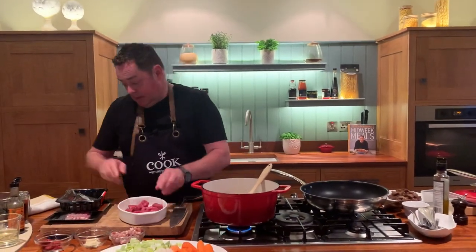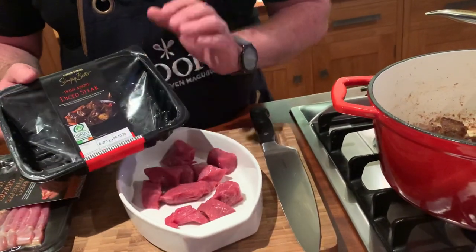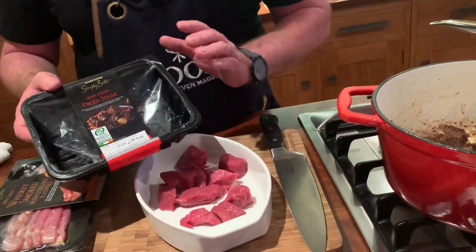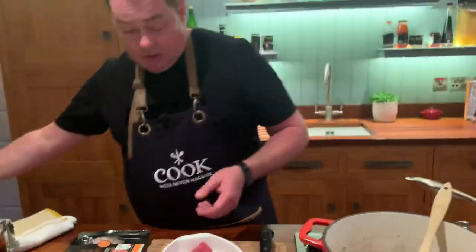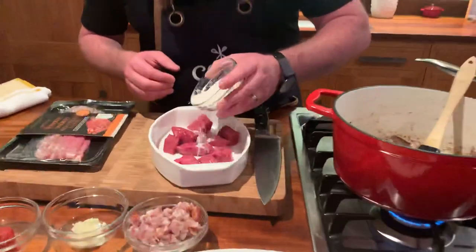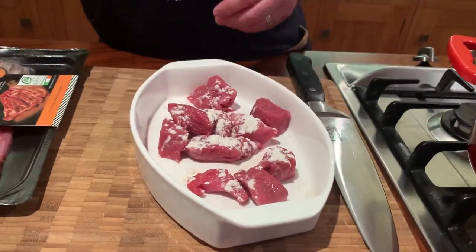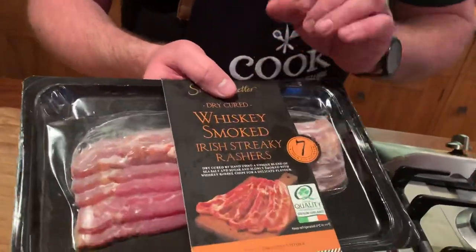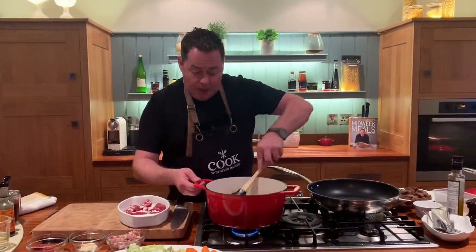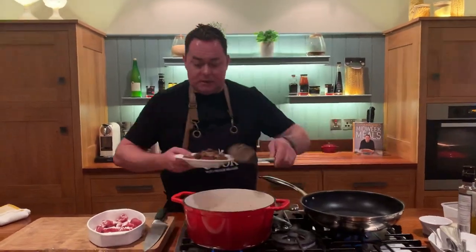Let me show you the beef — this is the Irish Angus, diced, from Jennings in Ballinrobe. I'm using two packets of the Simply Better beef. It's very lean. I'll show you the technique: a little bit of flour, then we're just going to toss this and fry it off. The smoked bacon has that lovely smoky, whiskey flavor — delicious even with a fried egg. I'm using rapeseed oil and doing it in batches.